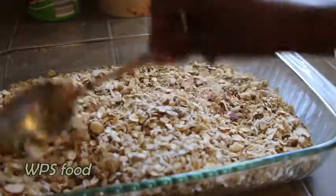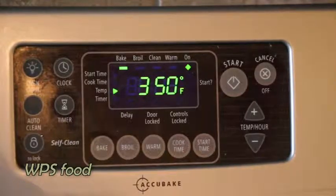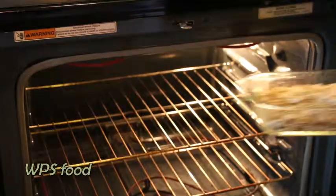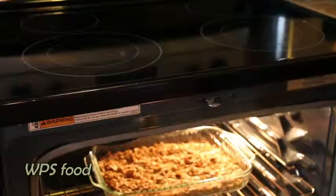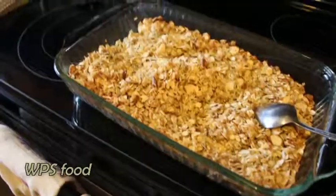Loosely pat down your ingredients and then bake this in a 350 degree oven that's been preheated. Bake this for 25 minutes and at the halfway mark,